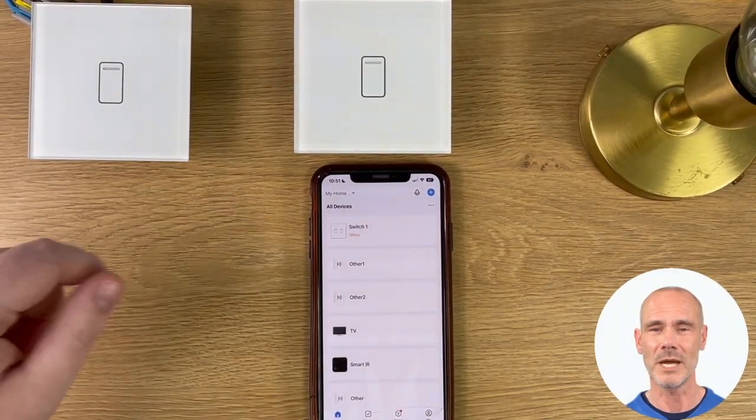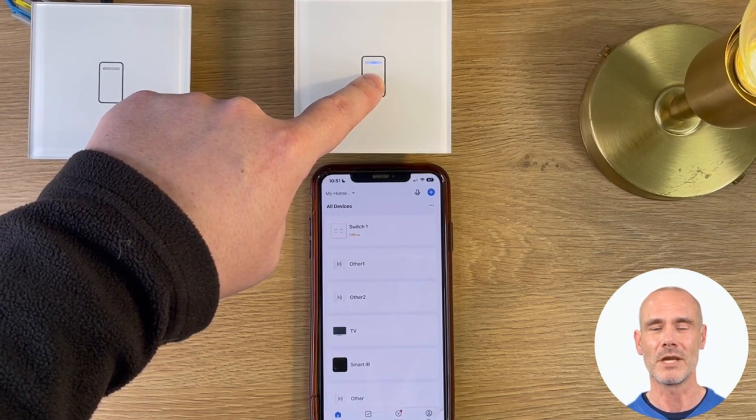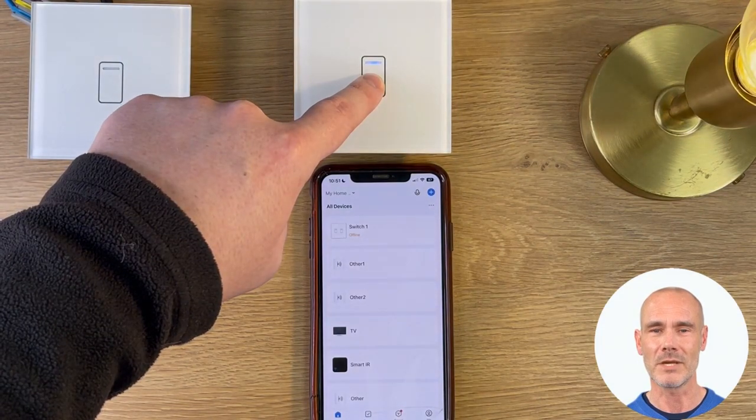Now that the switch is powered and operating with the lamp, we can add the switch to the Smart Life app. First, you need to press and hold the button for ten seconds or until the LED starts to flash purple.